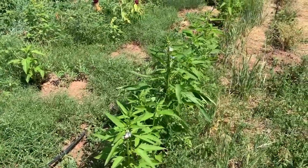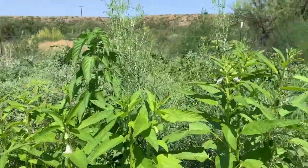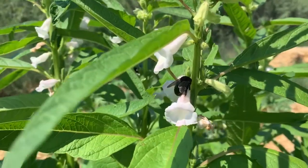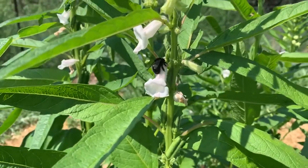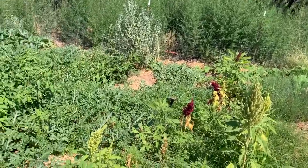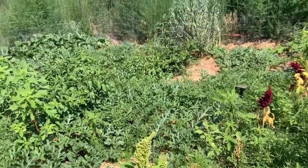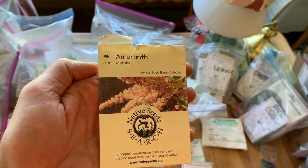I have no idea — maybe October? Pollinators love them; all sorts of pollinators are around these plants. That's a big bee! And here's the amaranth that I planted — one packet, called marbled amaranth.